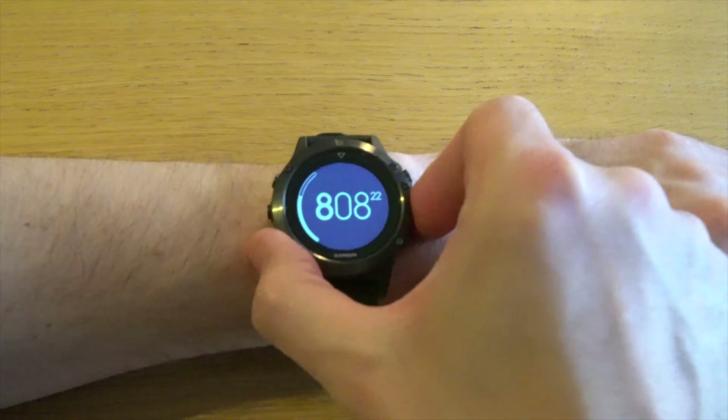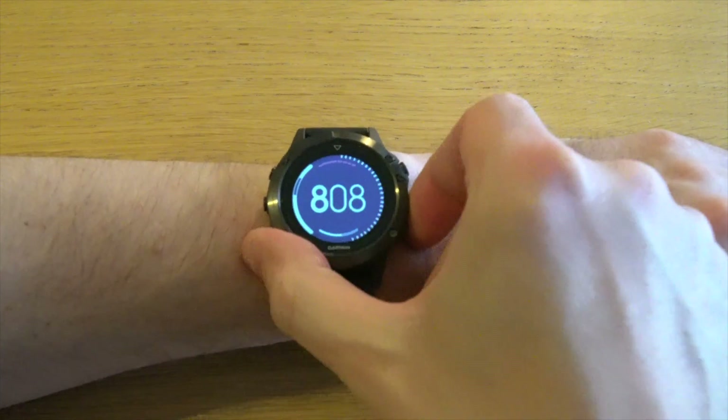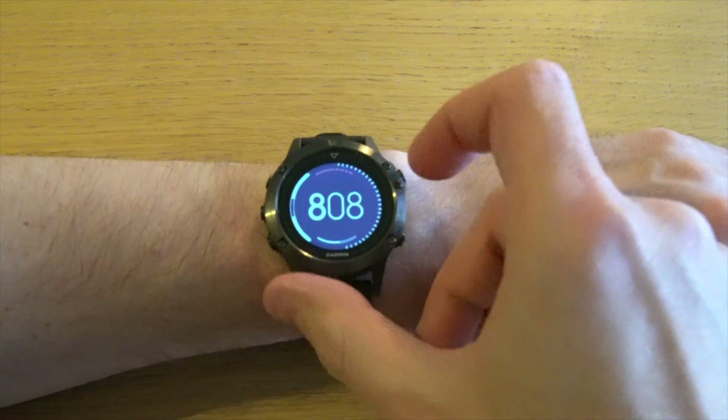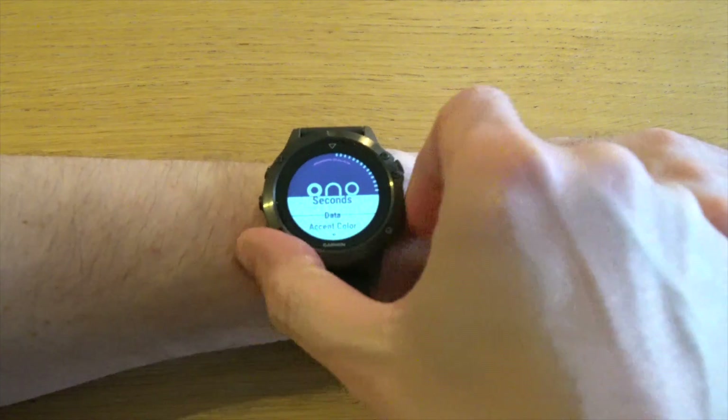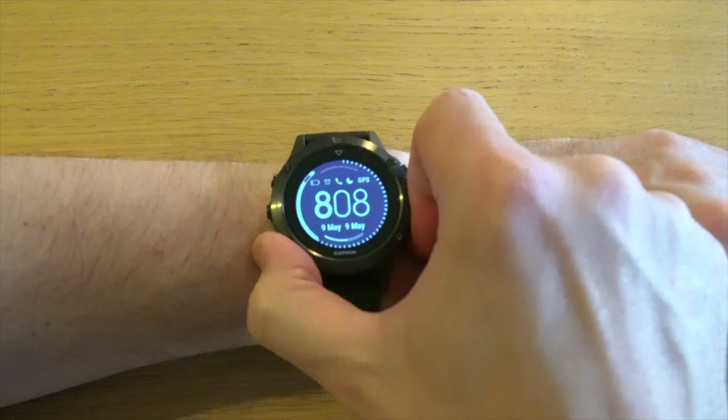If we go for the numeric, you can change the layout, change the way the seconds are shown — for example let's do this one — as well as data fields. On this one you can have up to three data fields.